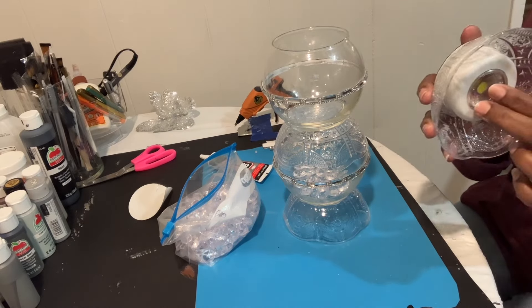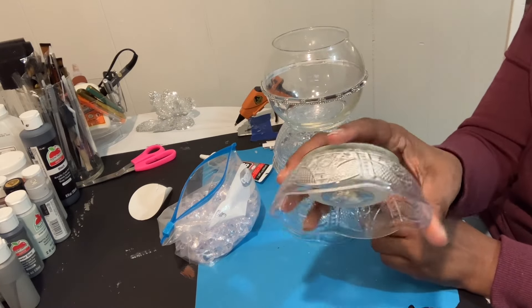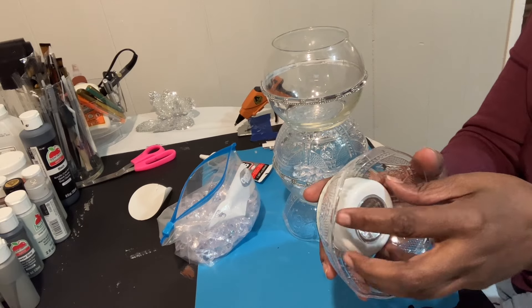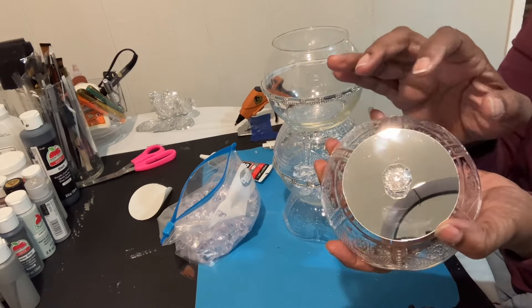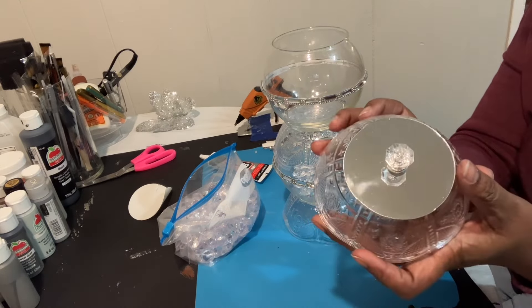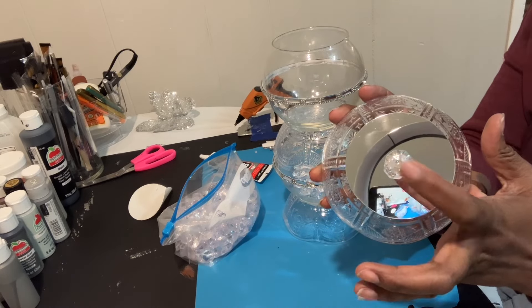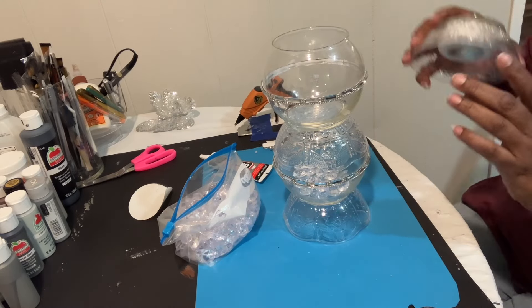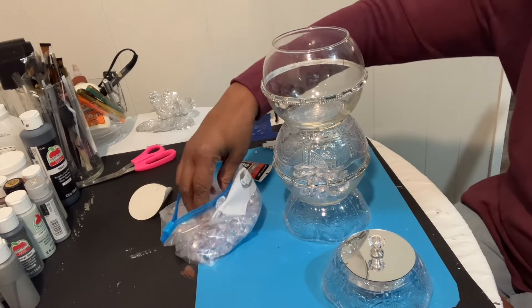I glued my puck light to the middle of this bowl right here so we can just twist this part off to change the batteries. I also put my mirror on top of the bowl — that covers up the fact that it's a puck light. Then I glued a little knob right there. We're not gonna glue this top piece down, we're just going to sit it on top, but first I'm gonna put some more gems in.